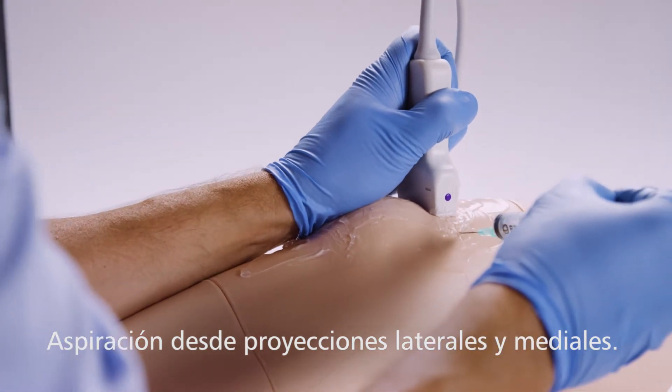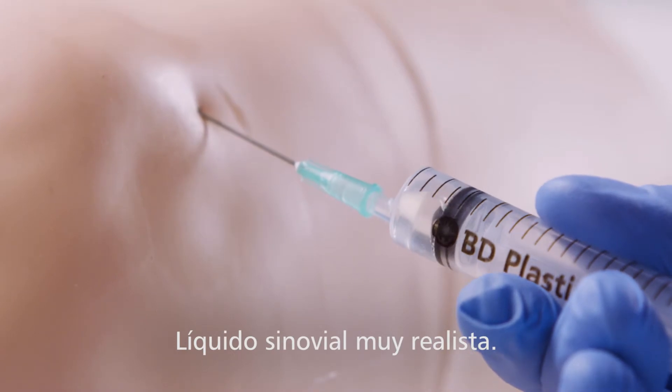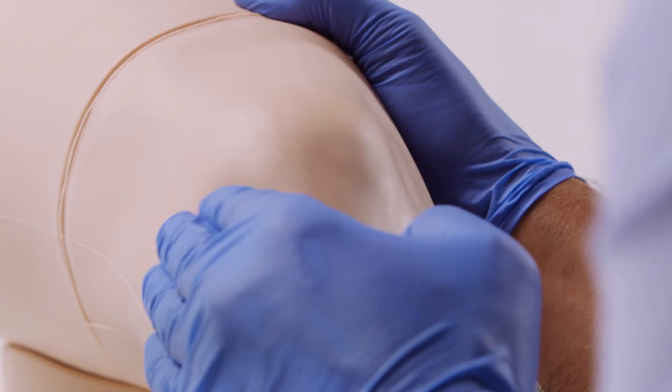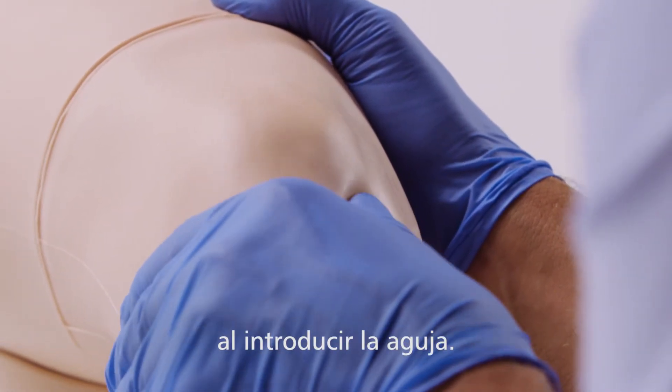Aspiration can be performed from both the lateral and medial aspects. The synovial fluid removed has a realistic color and consistency. The model has synthetic skin, muscle and fat layers for a realistic tissue response when performing an injection.